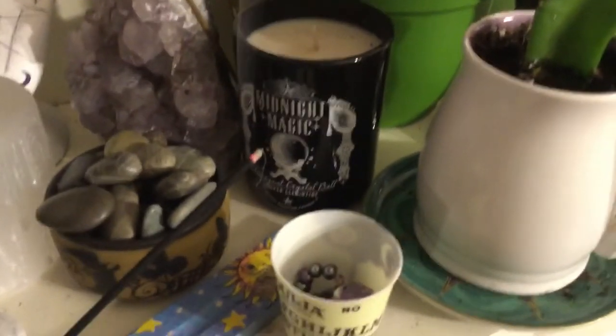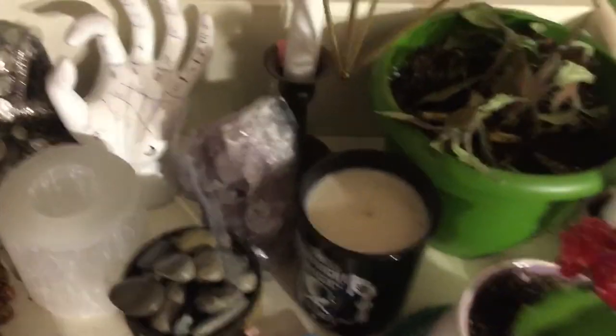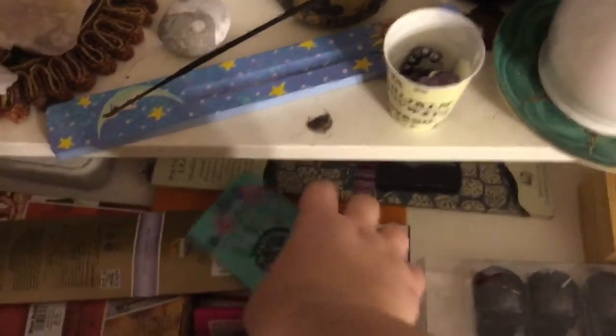I just have this little shot glass Ouija with some bracelets in there. Then I have my other candle that matches that one, and then I just have this thing I made — everybody knows these are super in style right now. I keep that on there; I have another one on my other altar. And then I have these two candlesticks and my two plants.